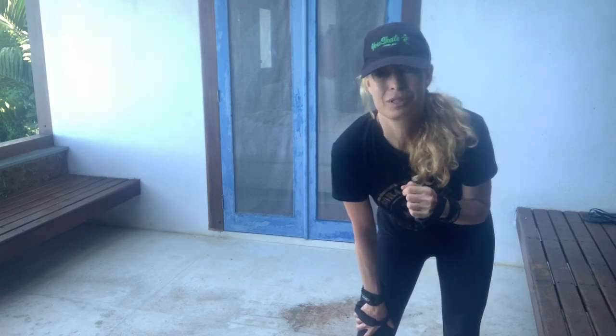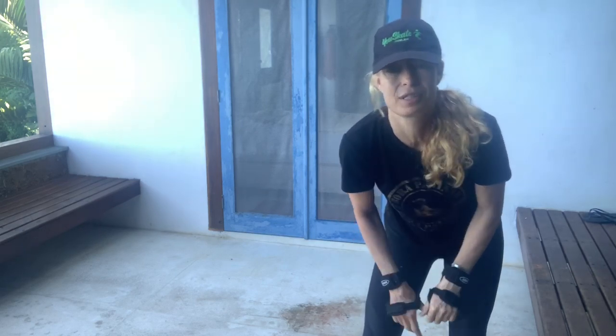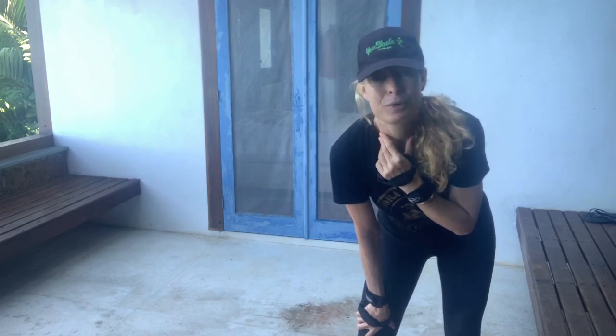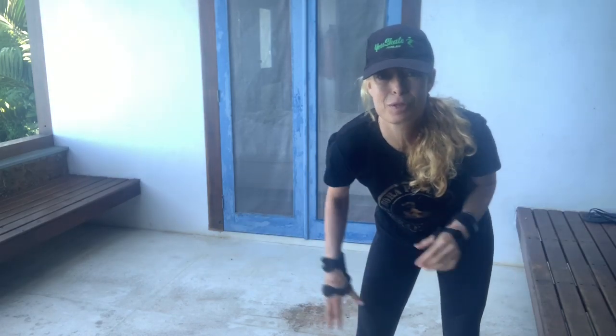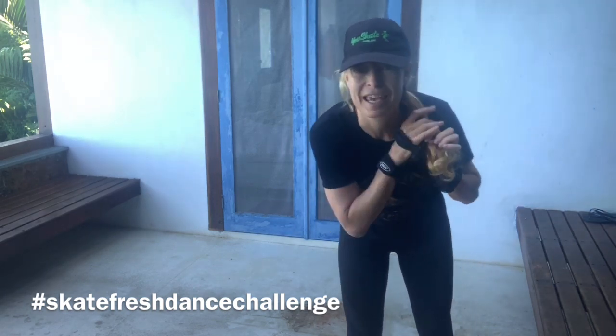Those of you with children, especially small children, I'm really thinking of you because that's extremely challenging. I hope you're having some amount of small space skating in your life, because I think it's going to keep us all sane.